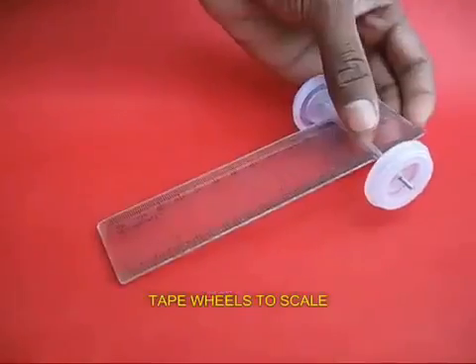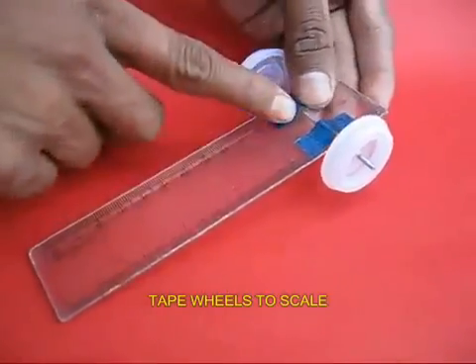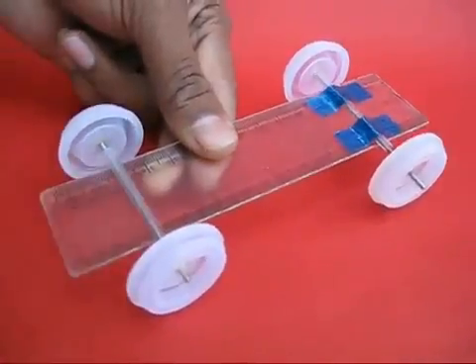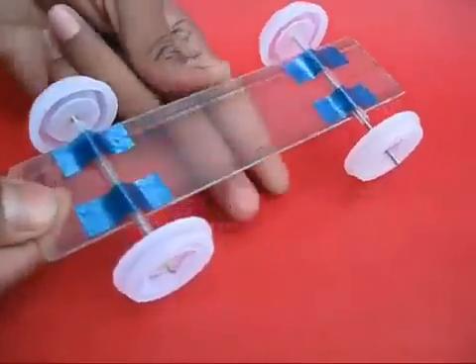Now take two pairs of wheels and take a 15 cm long plastic scale. Attach the wheels with tape to the plastic scale. This would make the chassis for the car. Now you have a body of the car with two pairs of wheels.